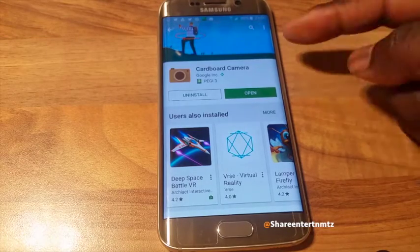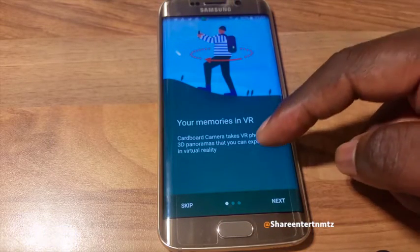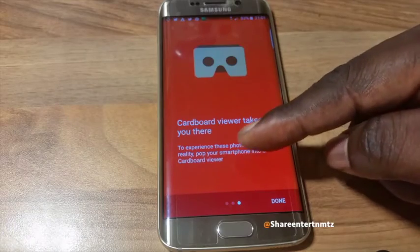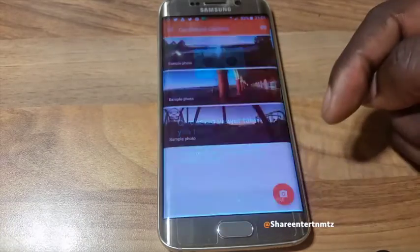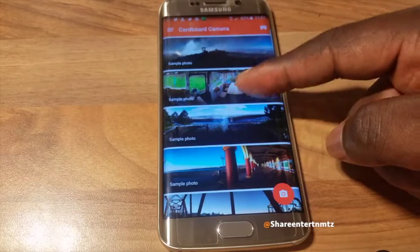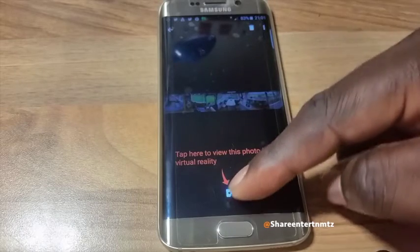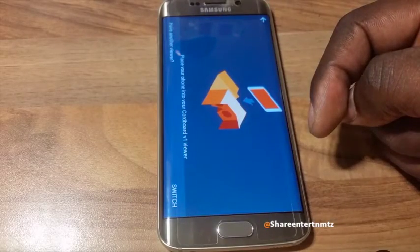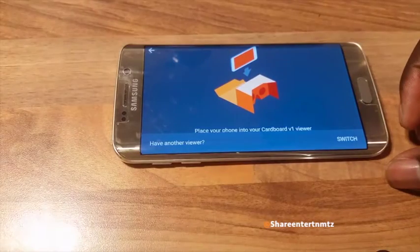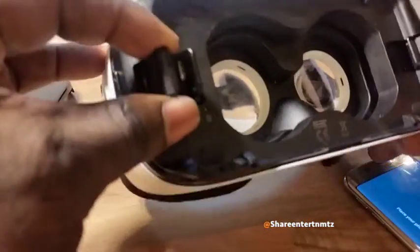The download was taking a little bit of time, so I had to accelerate. Here we go again. After the download, you obviously need your VR to view. One crucial thing is you must follow the information and instructions given to you by the Cardboard app.